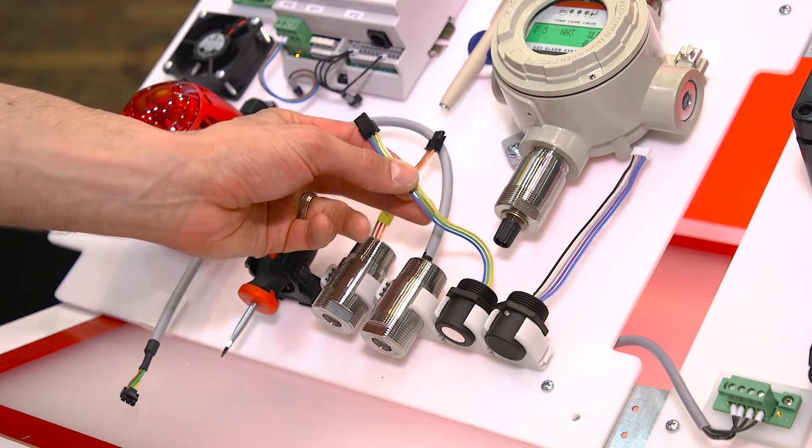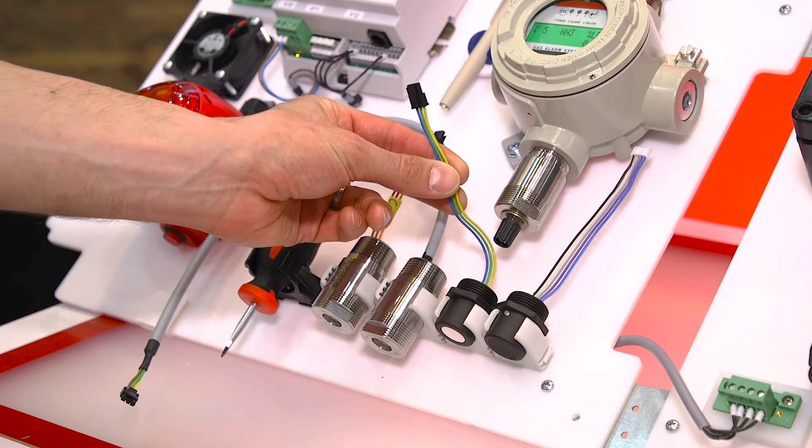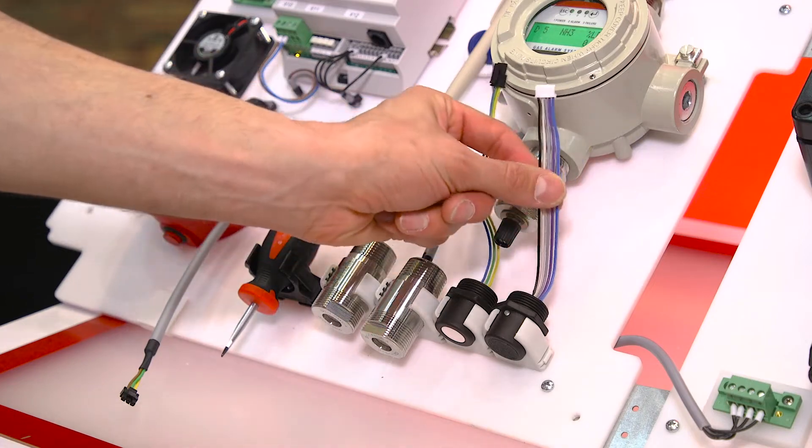The digital sensors are plug-and-play and easily exchangeable. We also have an accessory buzzer and light.